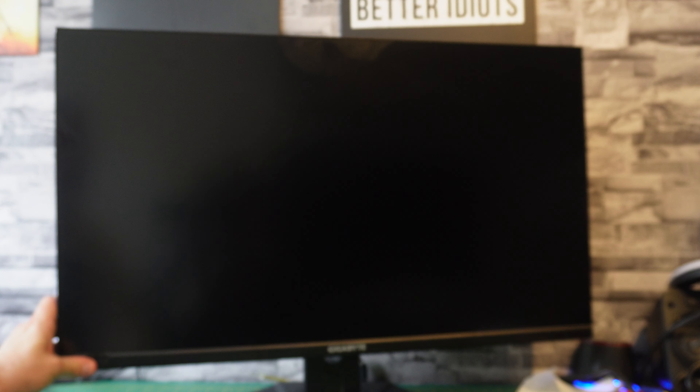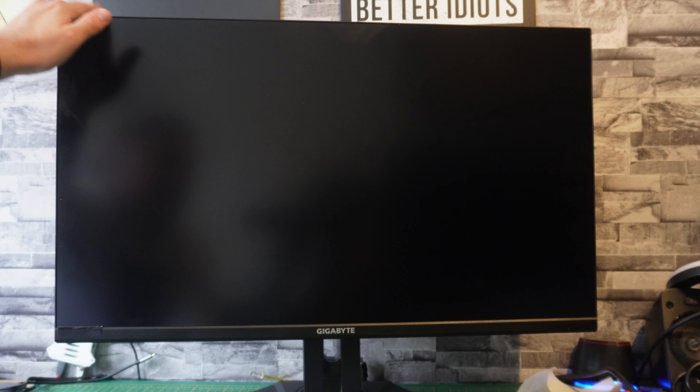It comes with a really bulky stand, though my final destination for this will be a VESA mount on a Secretlab arm for my new desk, which we'll cover in a later video. The monitor can tilt and pan very well — there's very little effort needed to move it — and it does height-adjust to a degree as well.